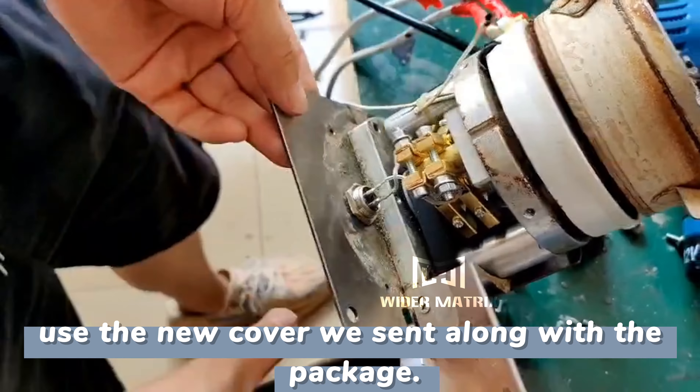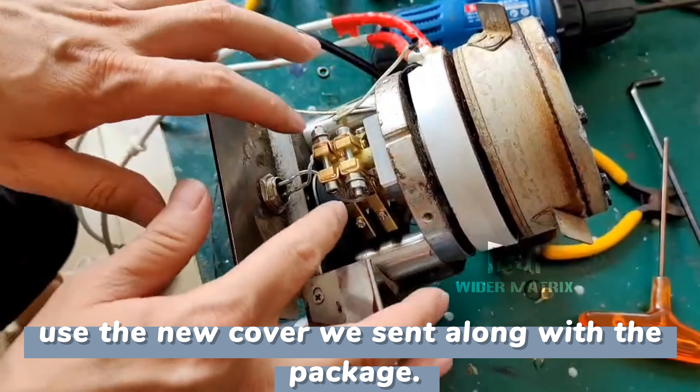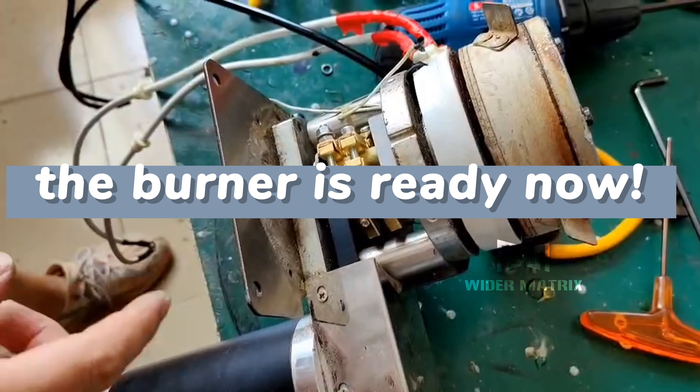Connect cable No. E to the other brush. Use the new cover sent along with the package. The burner is ready now.